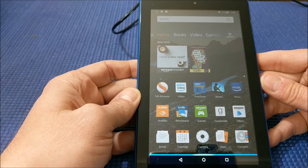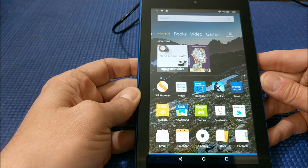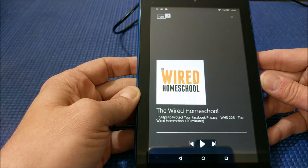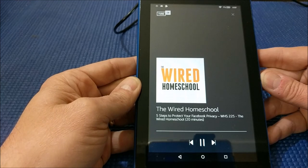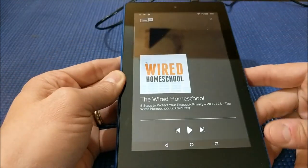'Alexa, play the Wired Homeschool podcast.' It responds: 'Getting the latest episode of the Wired Homeschool. Here it is from TuneIn.' And it plays: 'Today we're going to take a look at five steps you can take to protect your Facebook privacy.' So there's my podcast that I make about homeschooling.